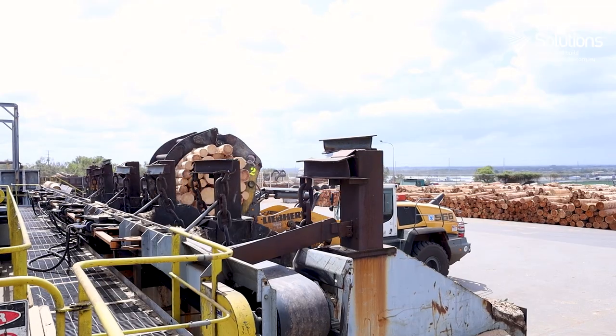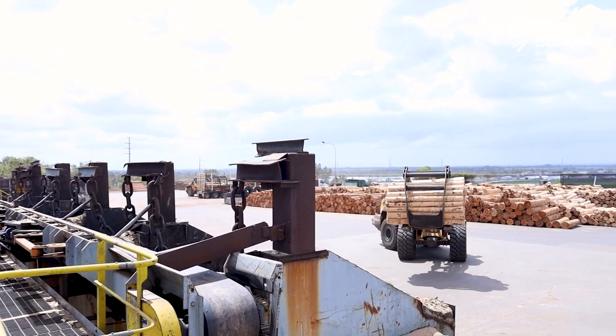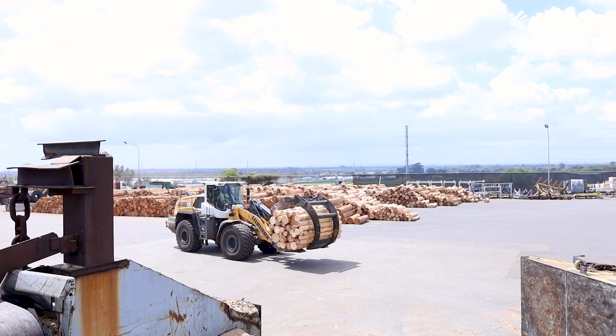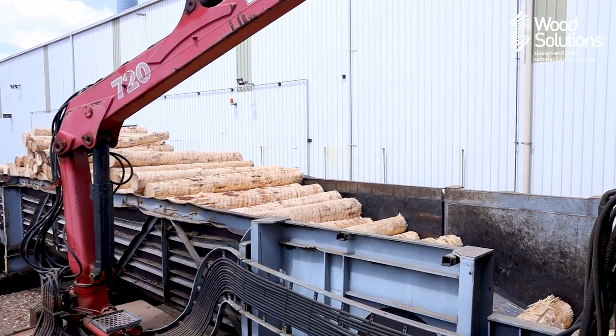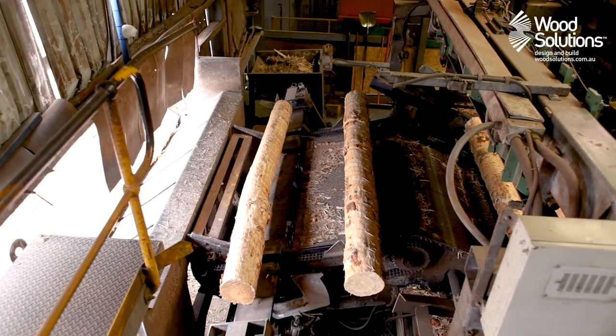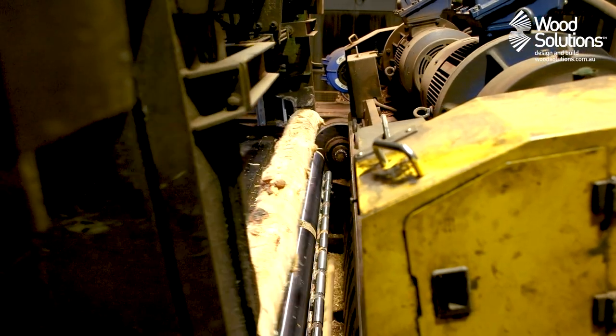Upon arrival, the logs are cut into 2.7 metre lengths before being scanned for stray metal objects and sorted into different bins. When needed for production, these logs are transferred to the feedstock bin where they are then rolled onto the start of the production line. Each log is scanned by computer to determine the largest possible recoverable volume of high strength fibre.